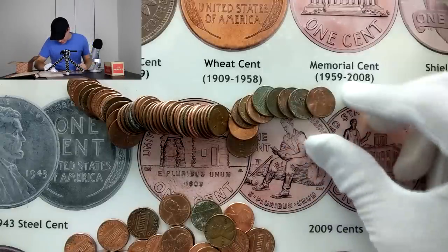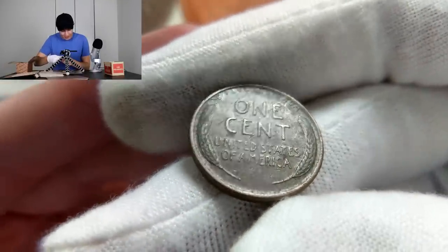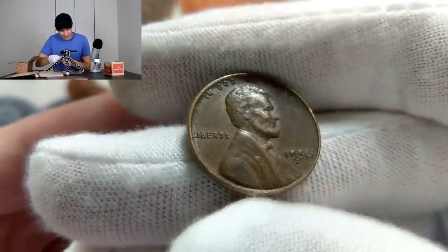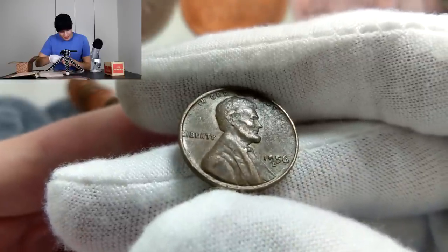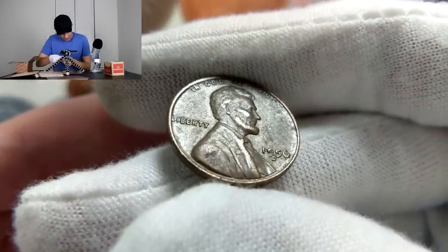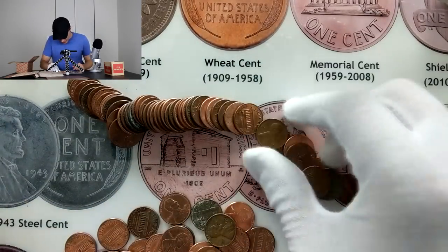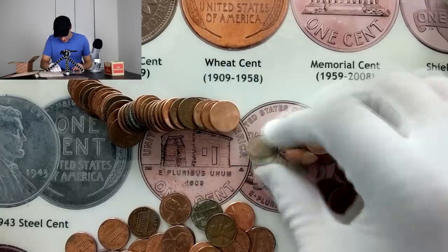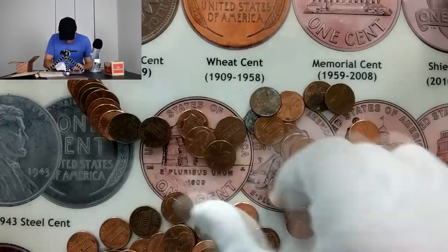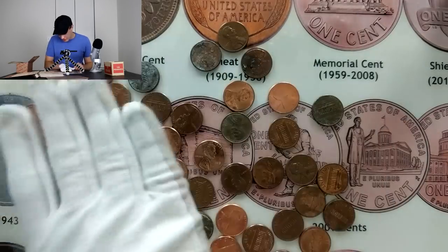A couple rolls later and it looks like we're going to get another one — it's about the fourth coin in and it's a wheat reverse. Let's go ahead and flip this over — it's got a little bit of a greenish tone. Three, two, one — another 1956 Denver. That nine kind of looks filled — it might be a filled nine. I know a thing or two about errors and that's looking like it to me. Let's get through the rest of this roll and see if we can get a two-wheat roll. I'm seeing a lot of zinc though, so unfortunately I don't think this is going to make it. Still looking for 2009s as well — that's going to be it for that roll.